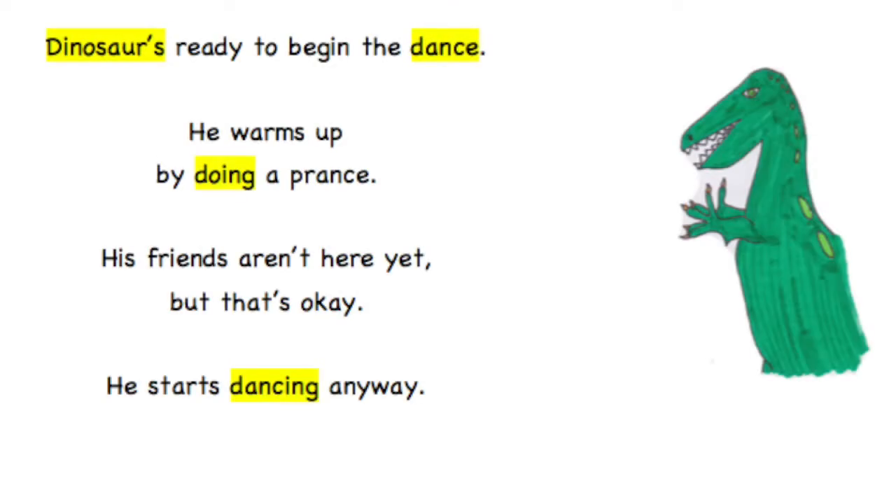Dinosaur's ready to begin the dance. He warms up by doing a prance. His friends aren't here yet, but that's okay. He starts dancing anyway.